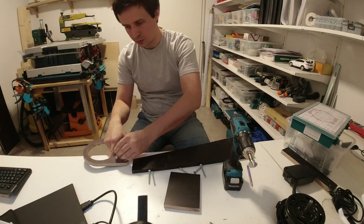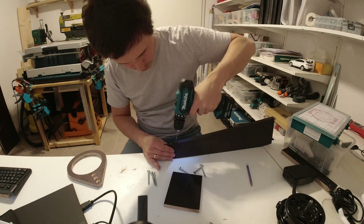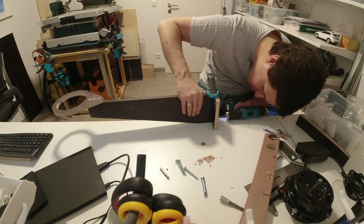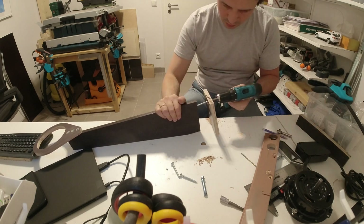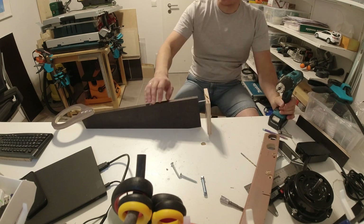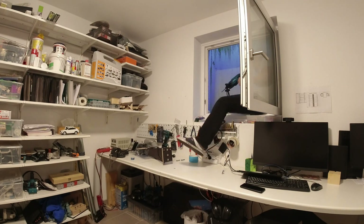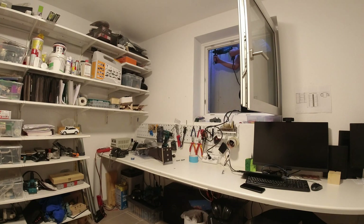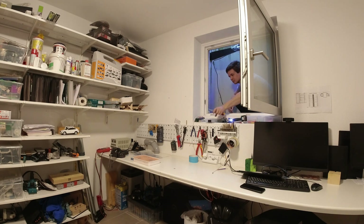I'm TIG welding in my small room and without ventilation the air becomes unbreathable within minutes. In ideal case, when materials are perfectly clean, TIG welding doesn't produce any smoke, but in reality I'm usually working with square tubing which is almost impossible to fully clean from the inside. Since my room is in the basement, the natural convection on most days draws the air from the window and into the house, which is not what I want.